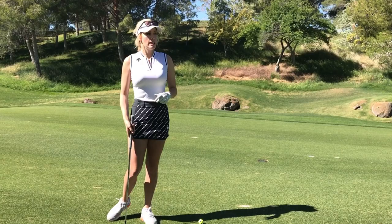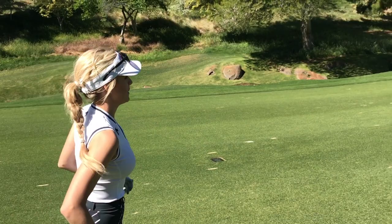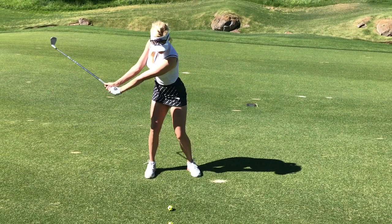Knock knock. Who's there? Interrupting cow. Interrupting cow — no! Not a good one. So how to hit a knockdown shot: put it a little farther back in your stance, set your weight a little bit farther forward, turn, and make it a little bit shorter — a more compact backswing.